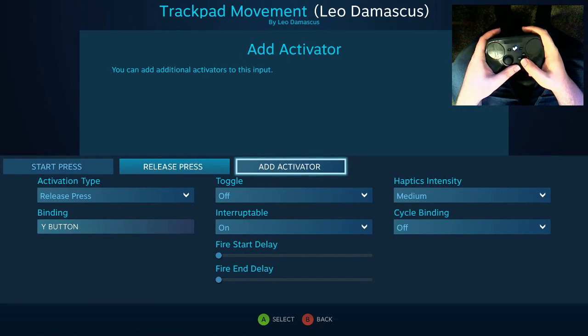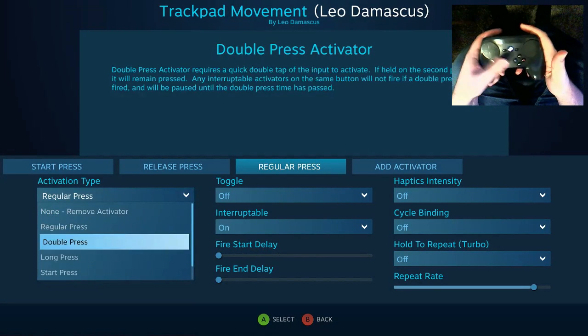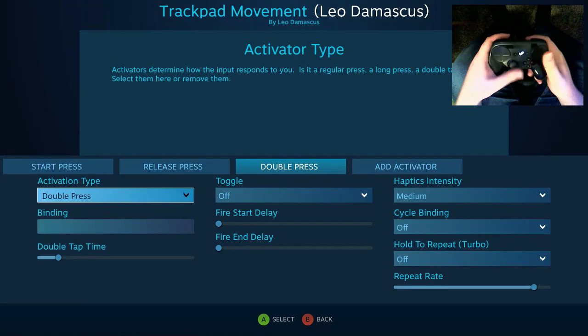But here's the magic — and I discussed this in my activators video — but I wanted to make this video something shorter so that you can do just this quick little trick.